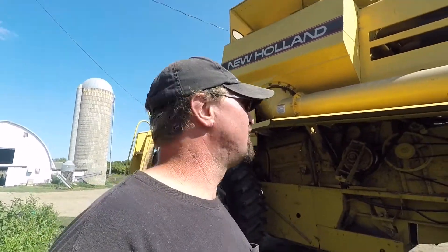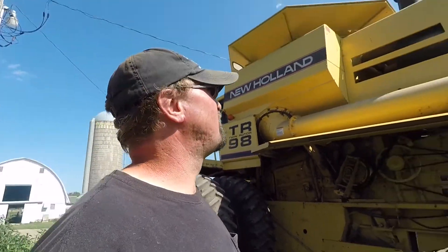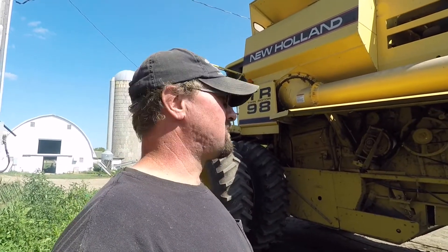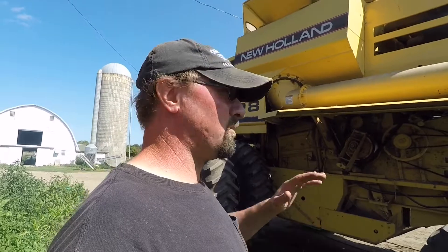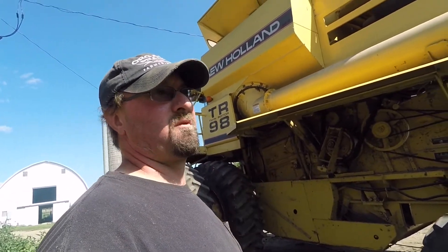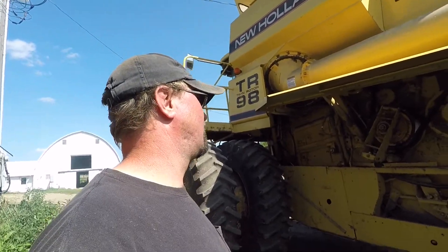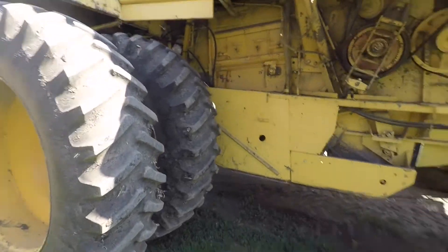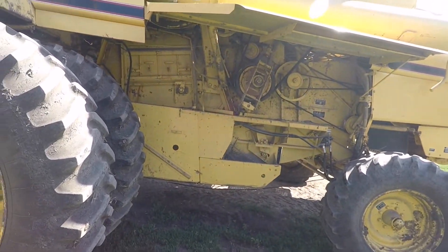I would take a Case IH Axial Flow combine before I'd ever take a John Deere — not ever going back to a John Deere combine, not in our plans. We'll update to a newer New Holland someday, which we'd like to do. This combine is 20 years old, but our other combine was 40 years old. Anyways, I'm going to get to working on this thing and show you some other stuff here later.